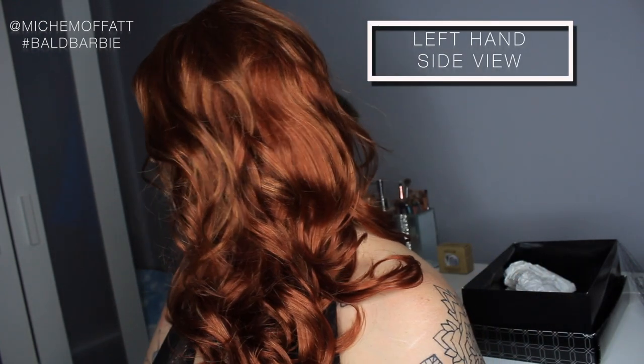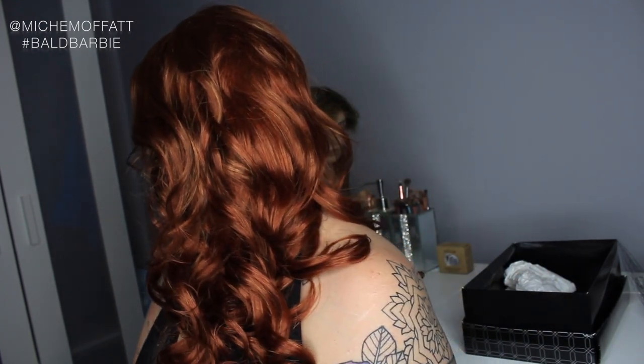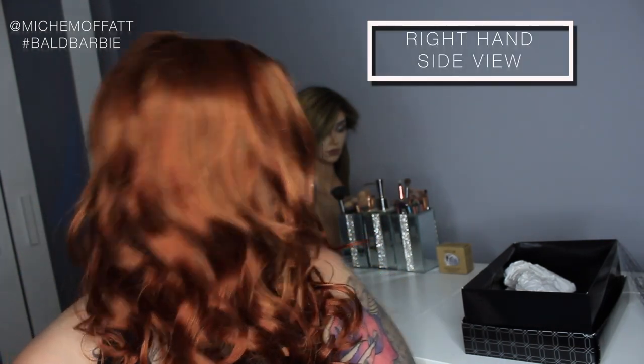From the front... from the left... we have the right-hand side... and I'm going to move all the hair to the back and let you see the back.